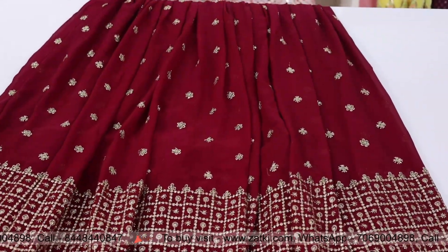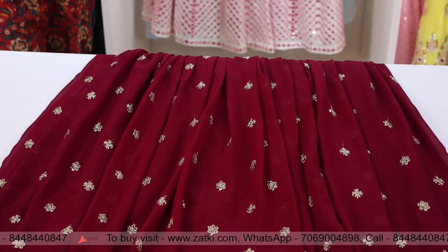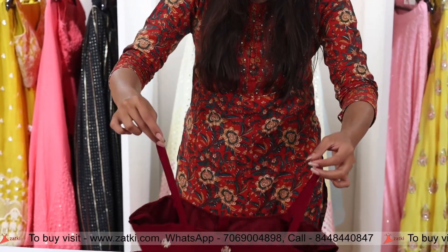The blouse is unstitched. Look at the zari work — this is a very big embroidery, covering the front and back of the blouse.